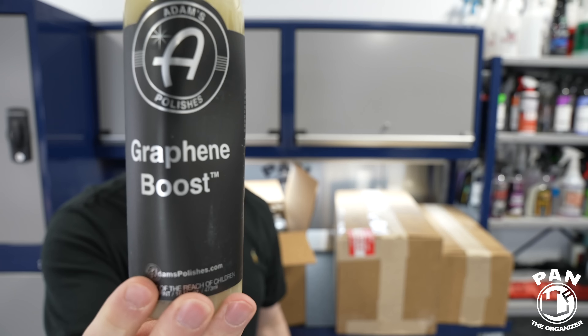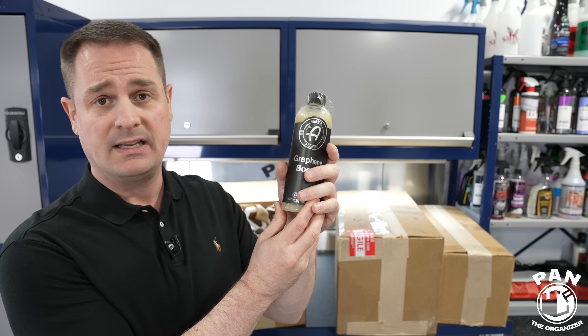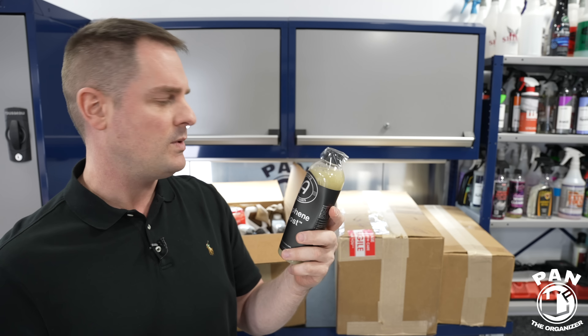This is the Atoms Graphene Boost — a product I haven't tested yet. It's meant to maintain existing coatings, whether it's a graphene or ceramic coating, or you can use it as a standalone paint protectant. It's a water-based product with a claimed durability of up to six to nine months, and it's safe on all exterior surfaces — glass, wheels, paint, plastics, lights, all that. If you guys have tested this, I'd love to know what the durability is like — drop a comment.